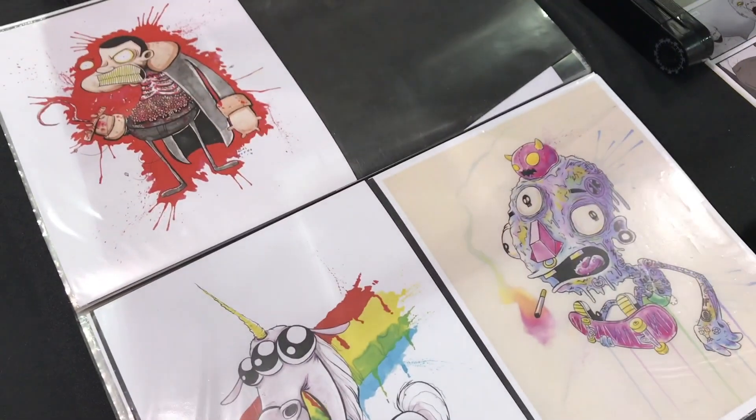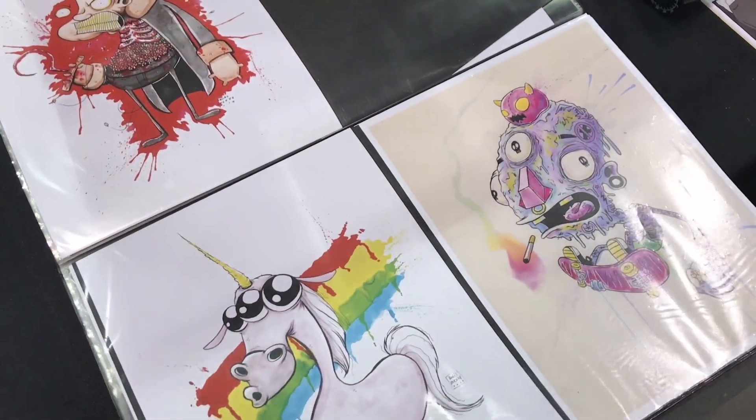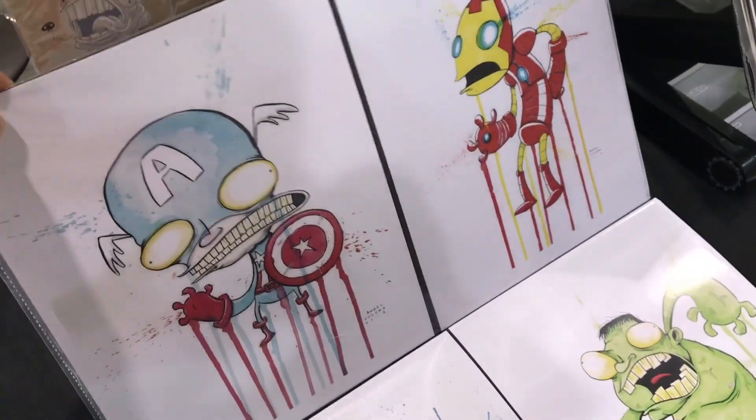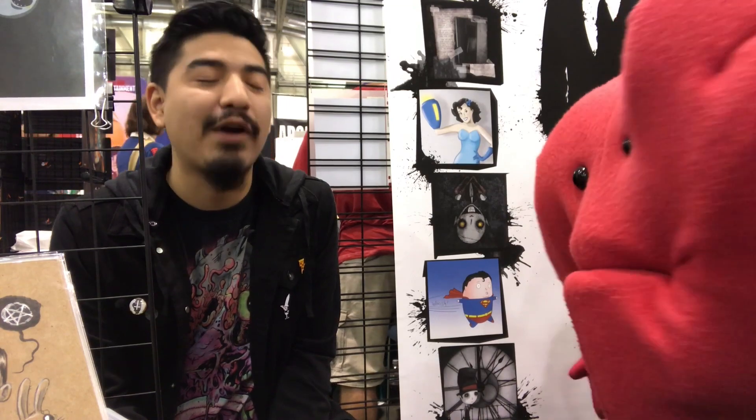I notice you use a lot of watercolor in your art. I do. Could you tell me a little bit about that process? Like, what kind of brushes do you use or paint? As far as brushes go, I usually get the cheapest thing I can find — I usually mess up the brushes anyway, so I just want to save money on that. As far as the paint goes, I usually use Windsor Newtons. But yeah, it's really just like, I do it as much as possible and try to figure out how it works. Trial and error.